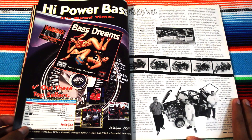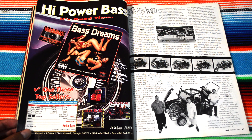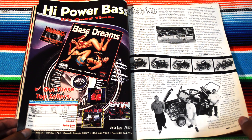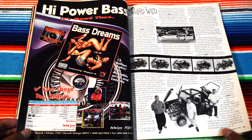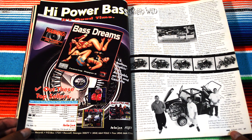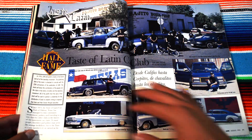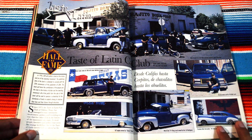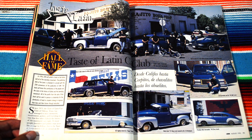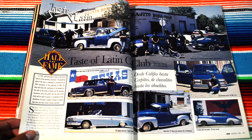Even these bass dream ads are pretty sick — it's quad time, high voltage. And here they are — Joker's Wild. Where are they now? NASA engineers? They built the first lowrider to the moon! Taste of Latin Car Club, all blue — this is 'Califas hasta corpitos, los chavalitos hasta los abuelitos.' Sick.